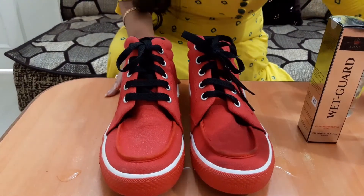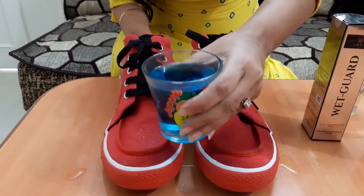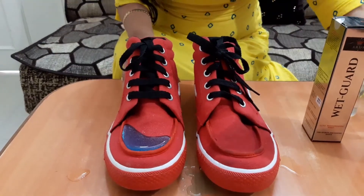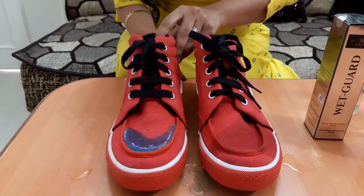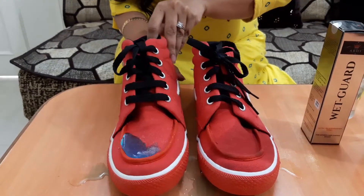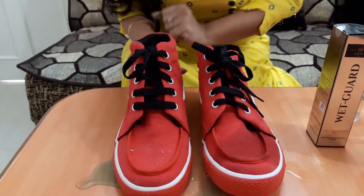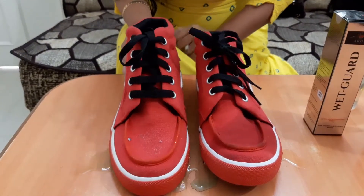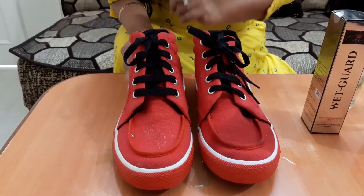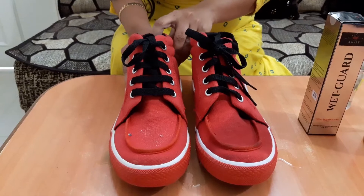Let's try something else — let's try a mocktail. This is blue lagoon. I'm just putting it on the treated shoe. See friends, same as water, the blue lagoon is also dancing on the shoe. And there is nothing — the shoe is as dry as it was. There is no mark, neither dark nor wet.